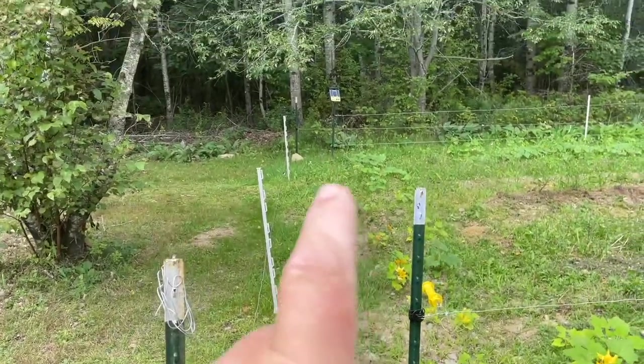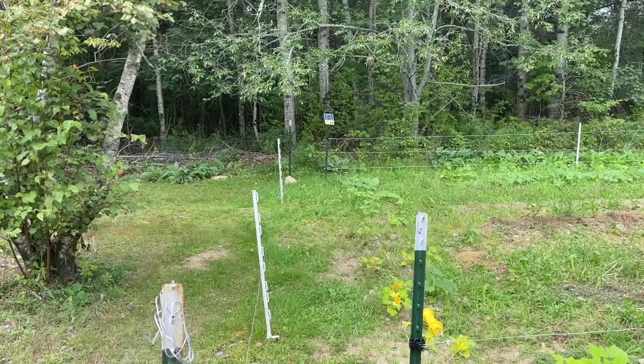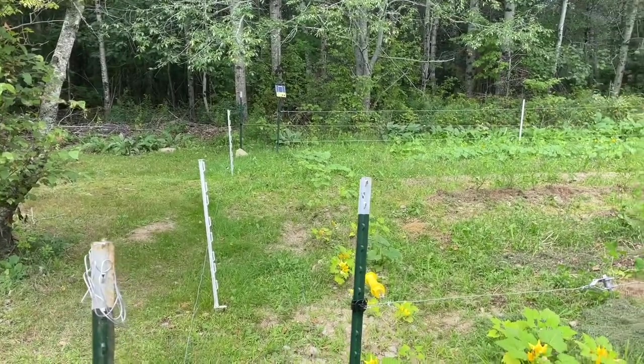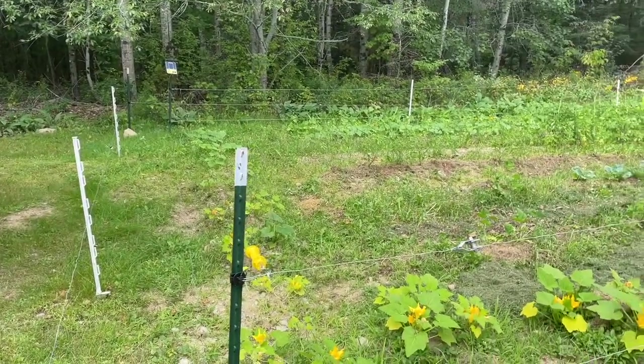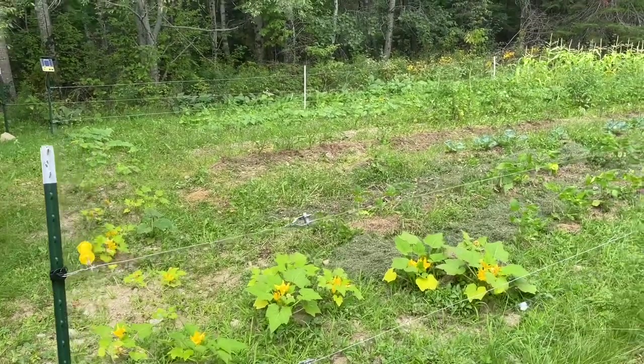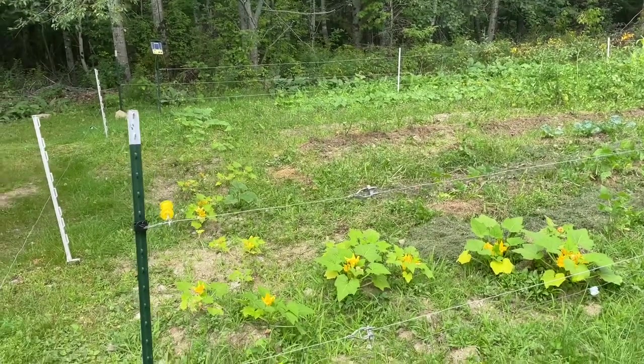We've put up a solar charger right there. And we have not had one instance — and we have a lot of deer in our area — not one instance of a deer or moose trying to get into the garden.